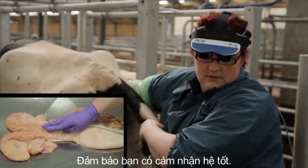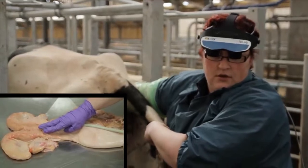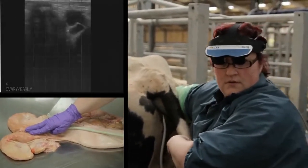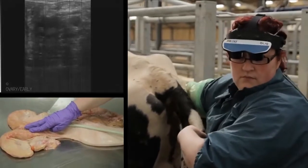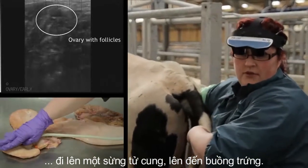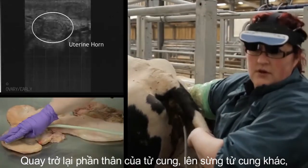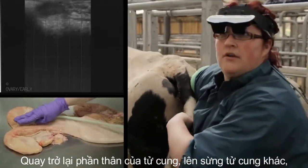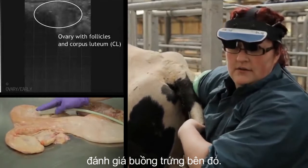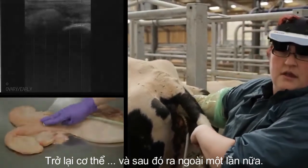Ensure you have good contact and come to the body of the uterus. Travel up one uterine horn up to the ovary, then come back down to the body of the uterus, and up the other uterine horn to evaluate the ovary on that side. Then back to the body, and out once more.